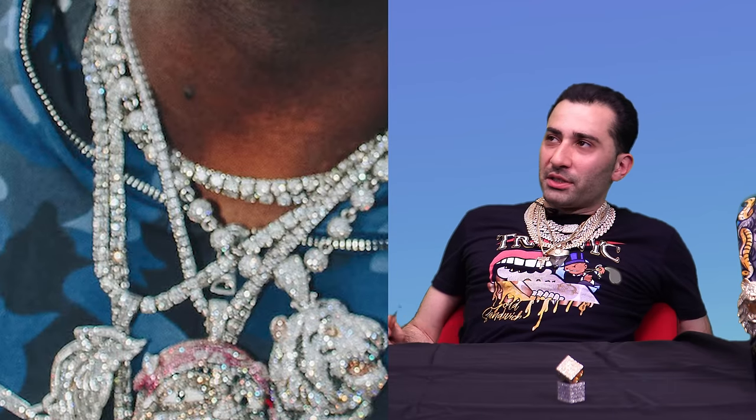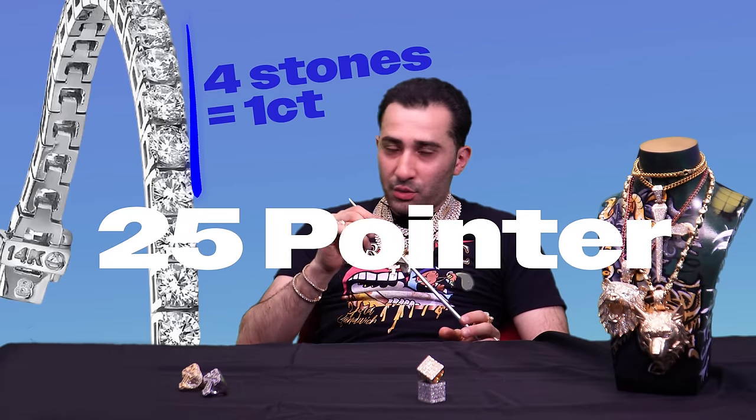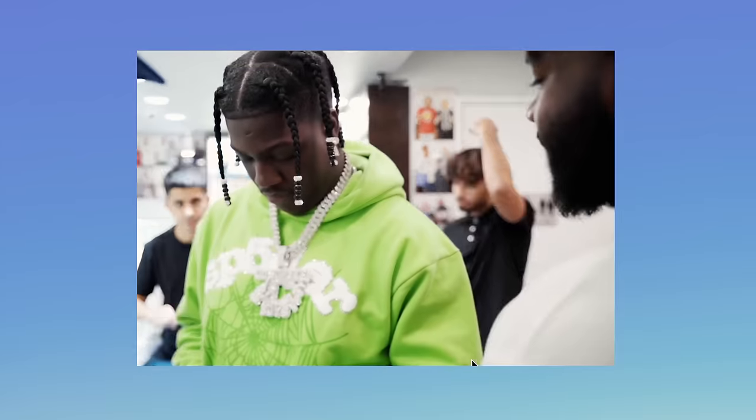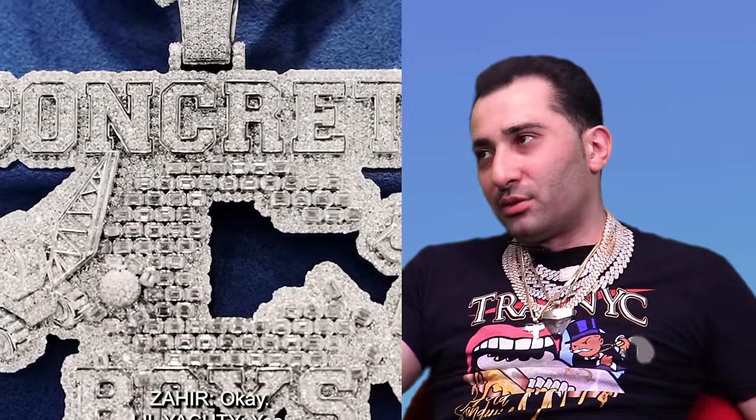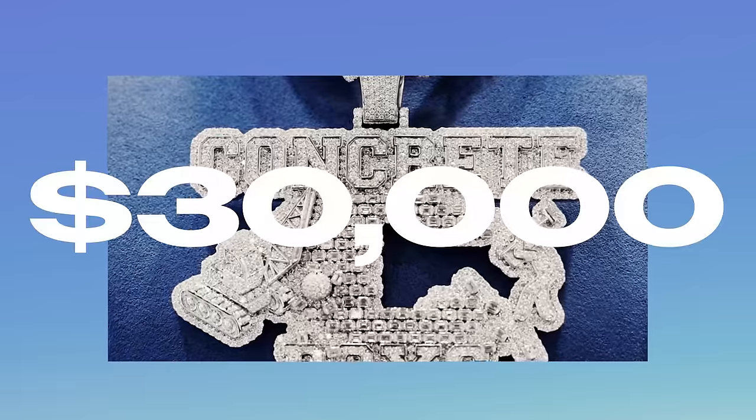Every four stones is a carat for a 25 pointer. He picked up something from Icebox — something simple, nothing too complex. Emerald cuts in there. The concrete — the bricks are supposed to be this, we see what we're trying to do, but it ain't happening for me. Sorry, man — that concrete is not concrete. If you rappers are watching, the more time you give to that model the better it comes out. You rush it, you're going to get a 2D piece. Shout out to Icebox, shout out to Lil Yachty.